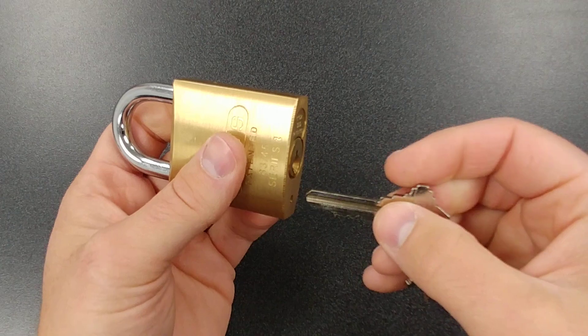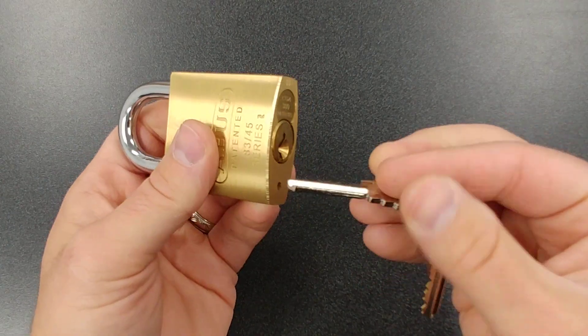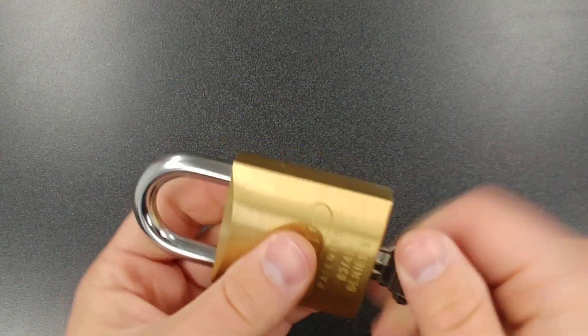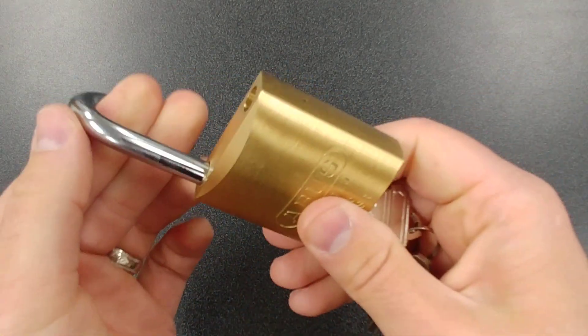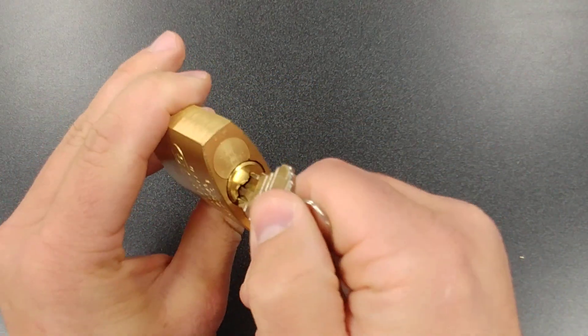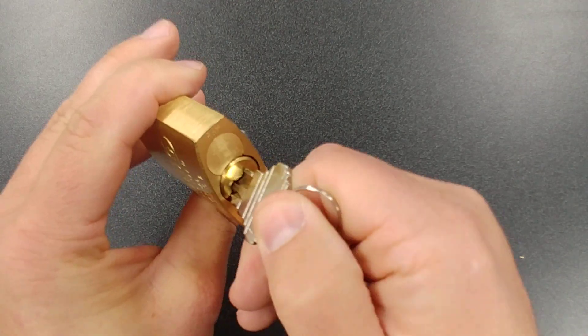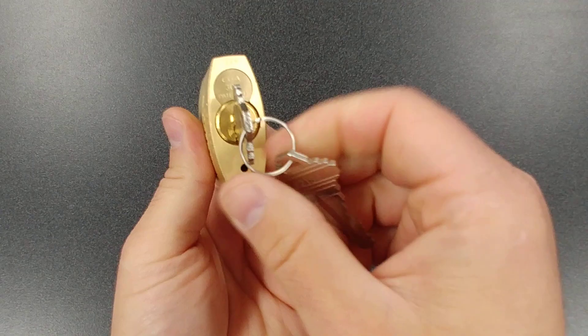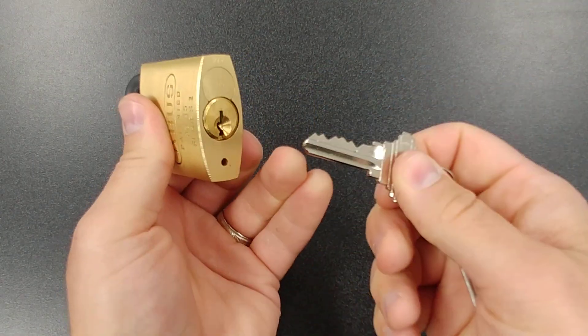What the Z bar does is it makes the padlock key retaining. So when I take this key, I put it in here and I open the lock — as you can see, I can't pull the key out. To get the key out, you'd have to lock it, bring it back over, and then I can pull the key out.